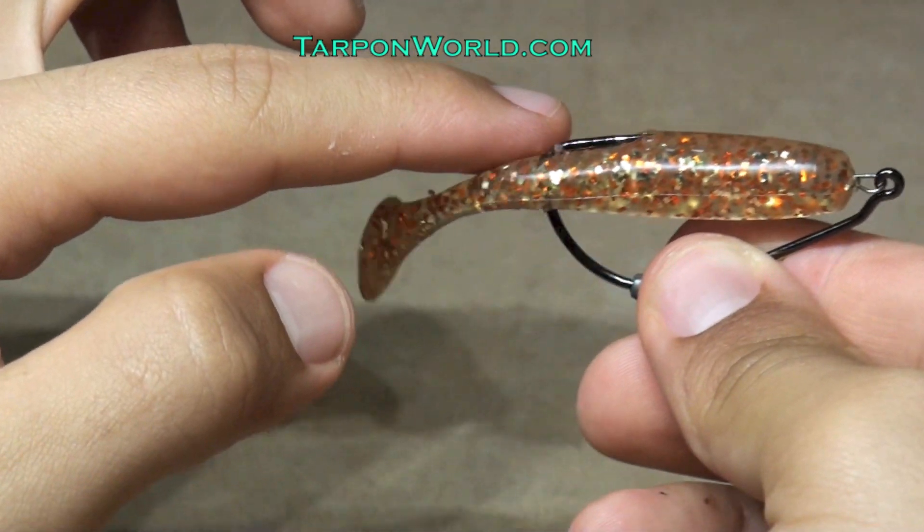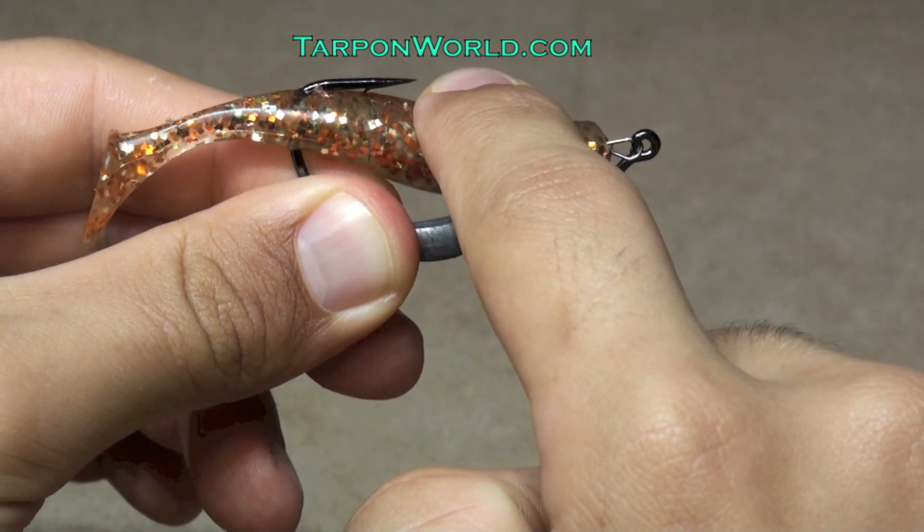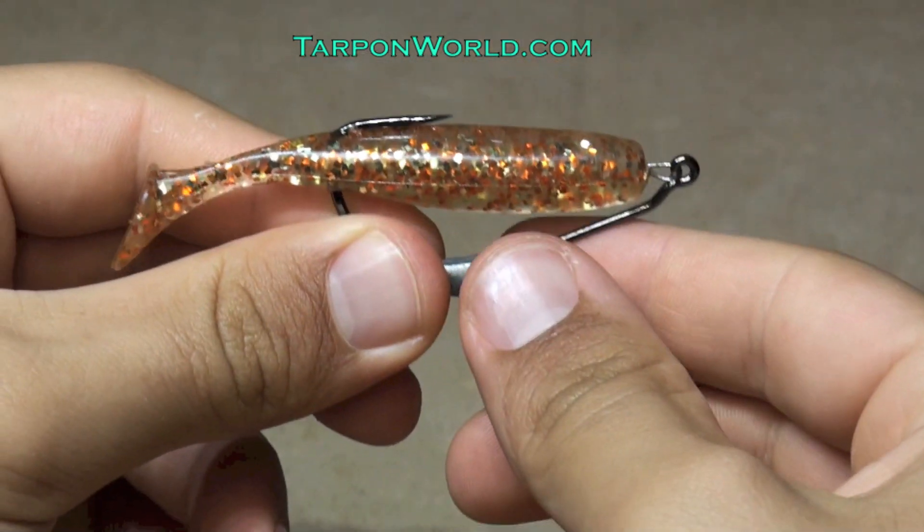When this hook passes over debris or weeds, it will not snag. However, when a fish bites the lure, the plastic will collapse and the hook will penetrate the fish's mouth.